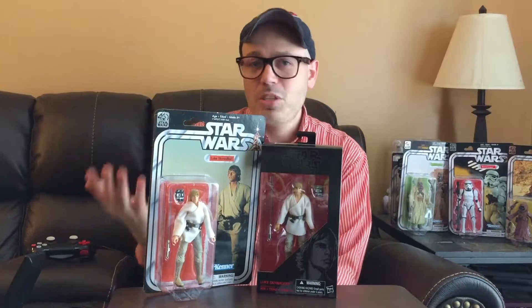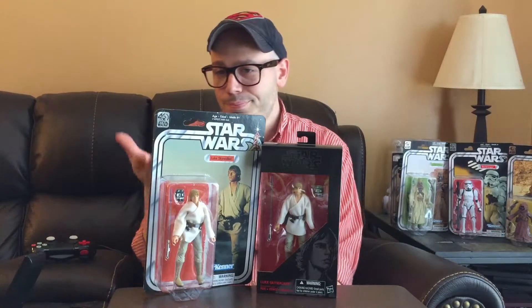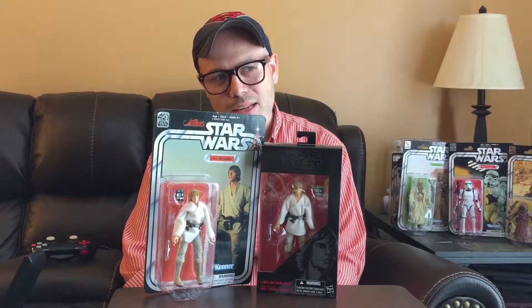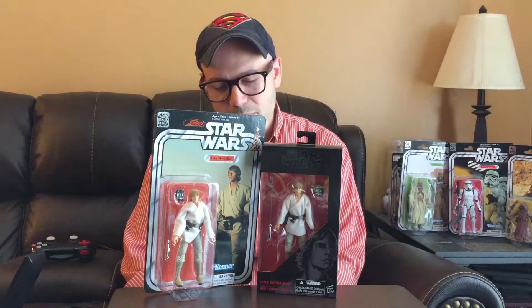It might be the same — maybe it's just bunched up badly in my package. I apologize, that sounded kind of bad. The more I think about it, the more I have to laugh.